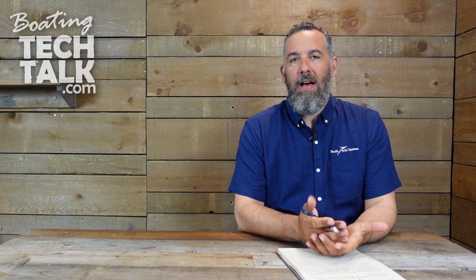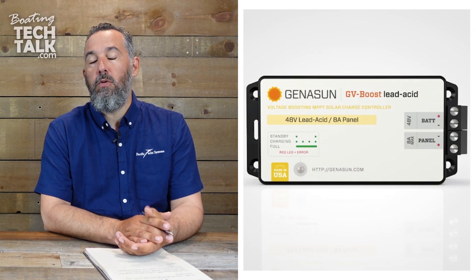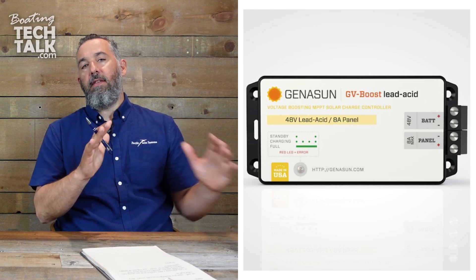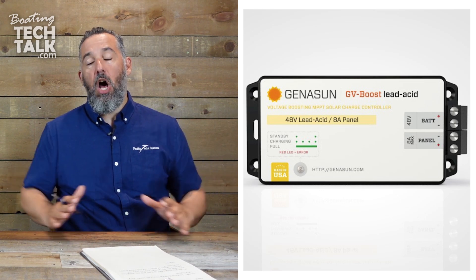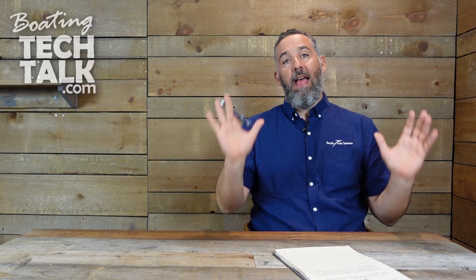Even with a 12 volt system, you could have a solar panel with only 8 or 10 volts output. You might wonder how to connect an 8 volt panel to a 12 volt battery bank. What happens is you use what's called a boost controller — it takes the input voltage and adjusts it up. You can also have a higher voltage panel, like a 24 volt panel, and bring that voltage all the way down to the right charging voltage for a 12 volt battery.